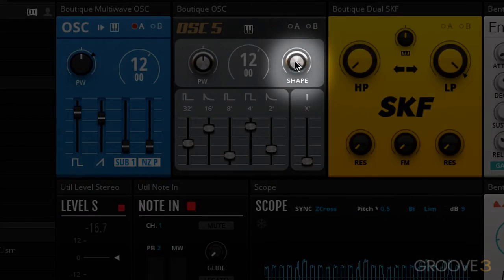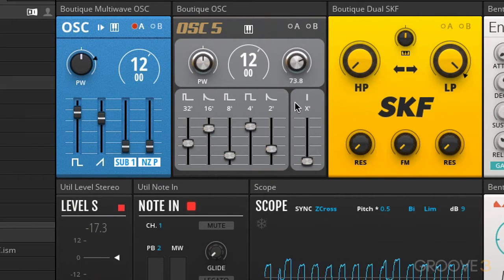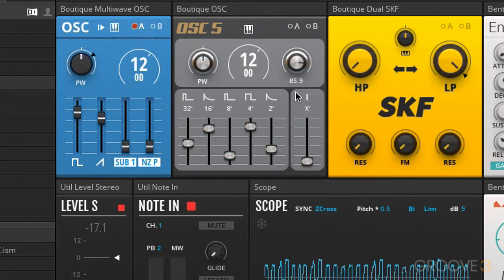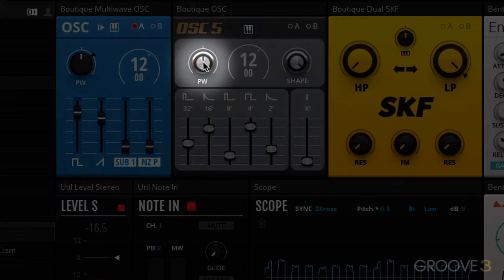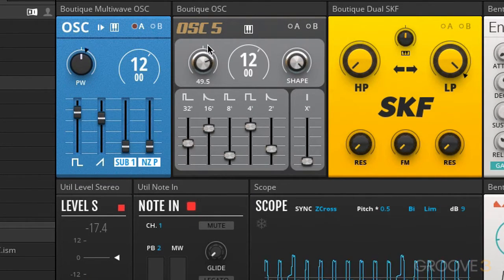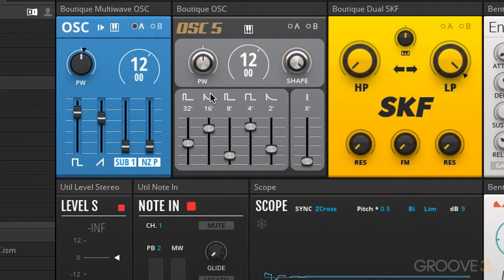We also have the shape parameter here. Once you start turning this anti-clockwise, it starts to shape the oscillators and the waveforms. We have pulse width, and unlike the multi-wave, this actually affects all of the waveforms — it's applying some kind of filtering to each one of the wave types.